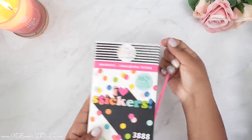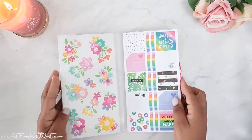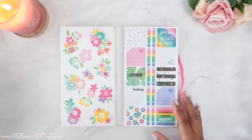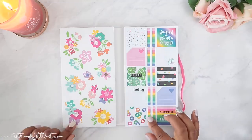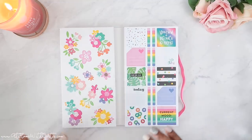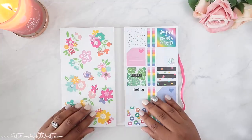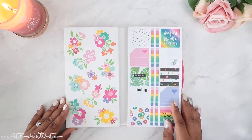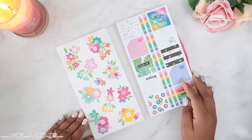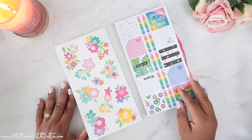Alright guys, so initially I wasn't going to pick this up, but it was on sale and it caught my eye and I just wanted it. I told you guys I'm not picking up all the things this go around — I have a list and I'm sticking to that. This was on my list, but I wasn't completely sold on it until I saw the pastels one, and that made me get intrigued about this one. I did a little mini flip-through in the store and then decided to pick it up. Super cute stuff in here, so I'm going to flip through everything page by page.